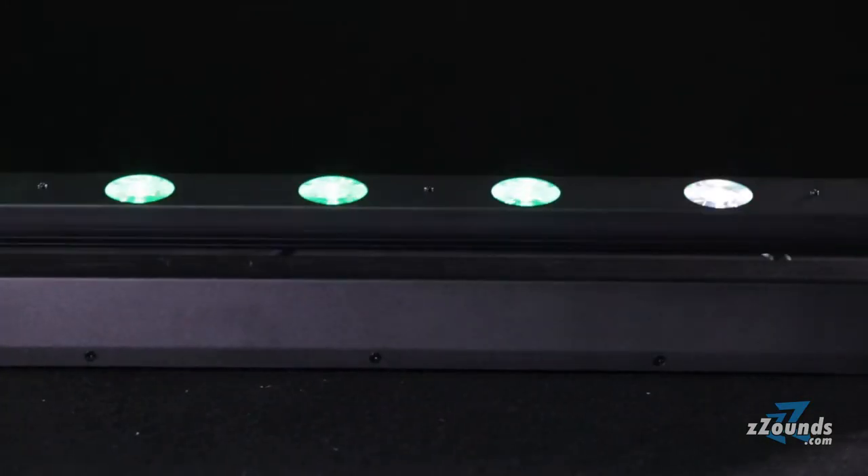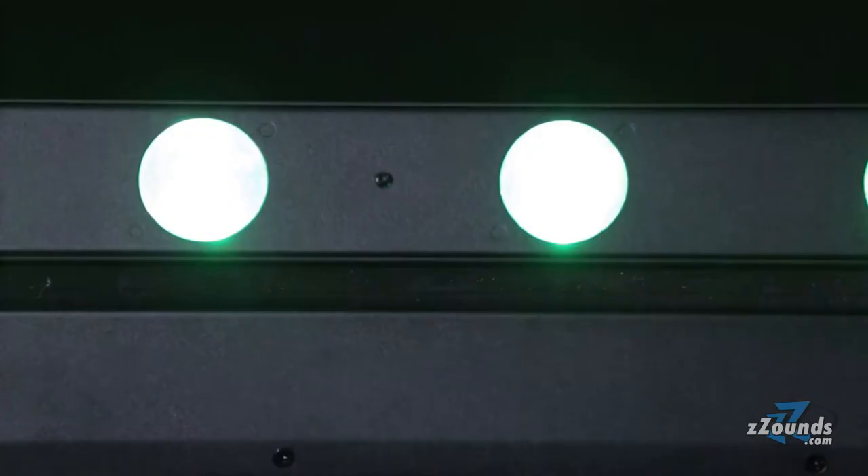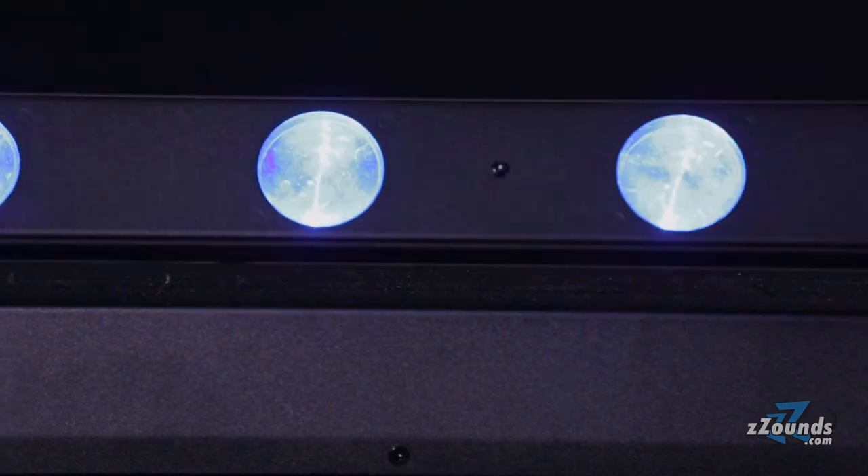The ADJ Sweeper Beam Quad LED can add powerful moving beam effects to your shows. With built-in programs and sound activation, this fixture works well as a standalone unit but it also has the DMX connectivity to seamlessly integrate into a larger light show.